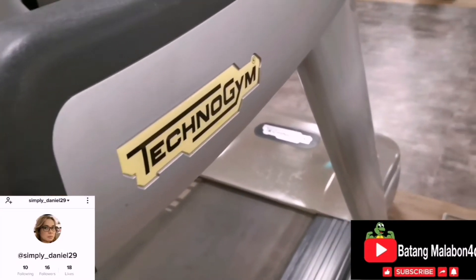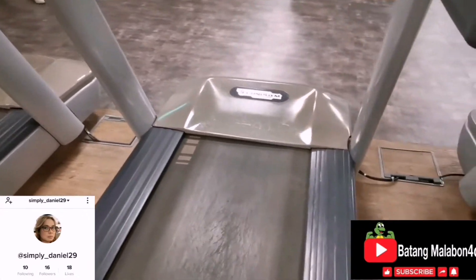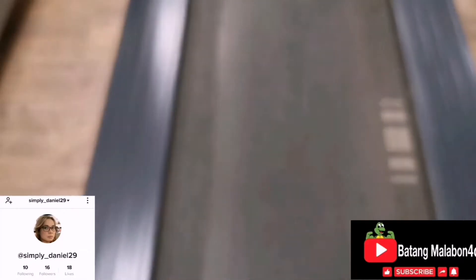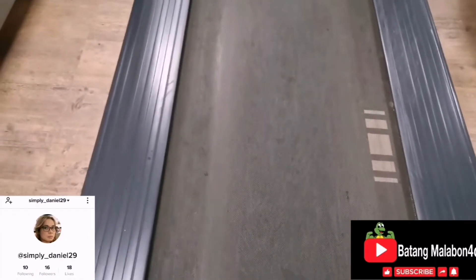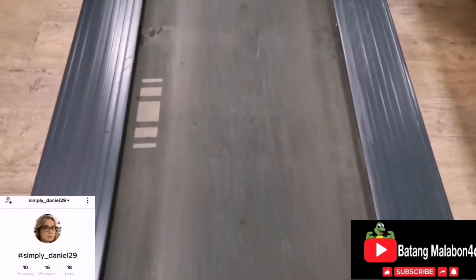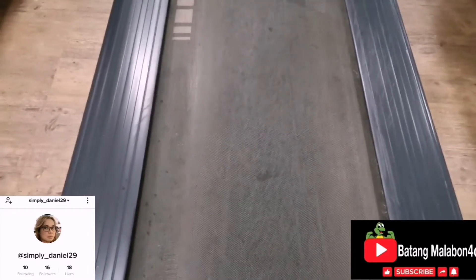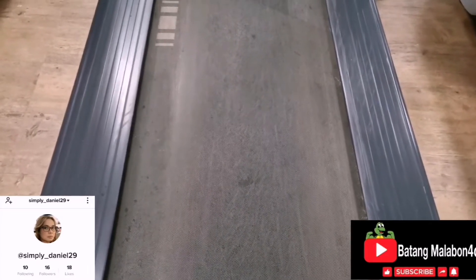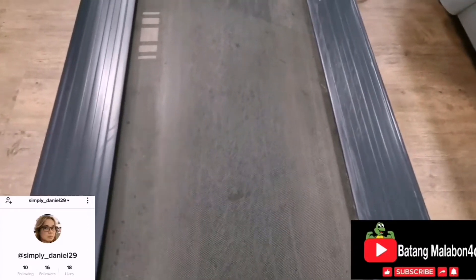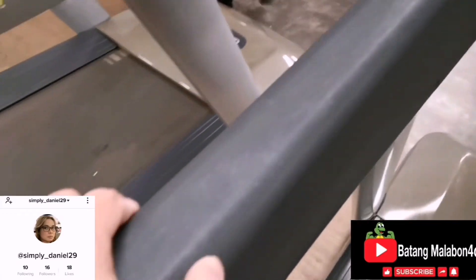Okay guys, this is the Techno Gym treadmill. Let's look at the specs. As you can see, the flooring is hardwood with a rubber belt, but it's a hard surface — they don't put any shock absorber here, so it's a hard surface.